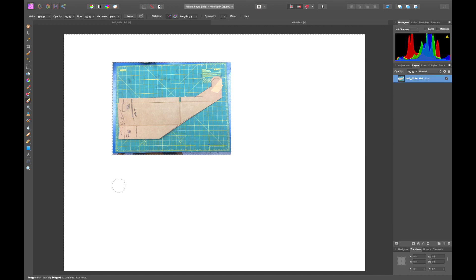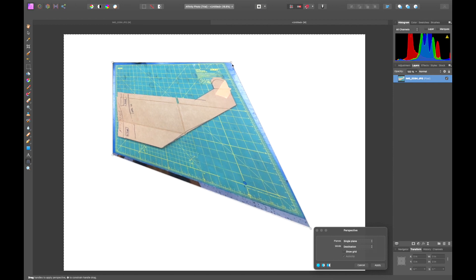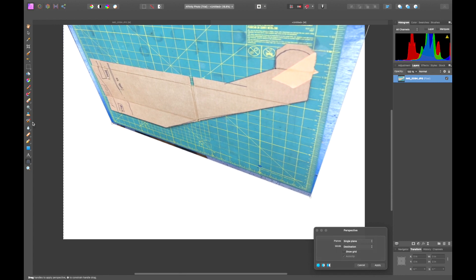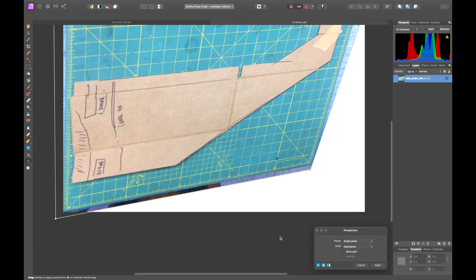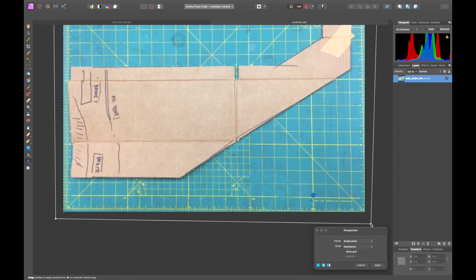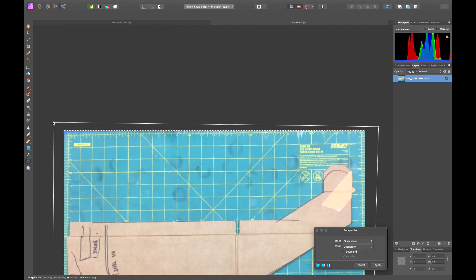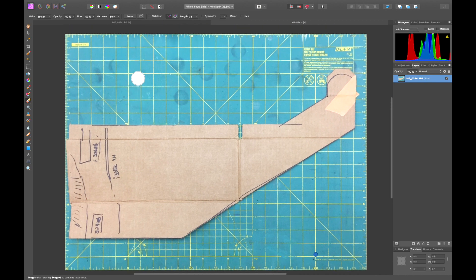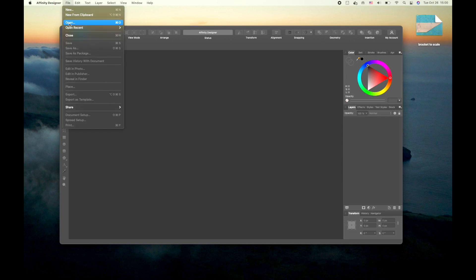Once that's done, we're going to go into the transform tool and physically make the image the exact size of the document so the next few steps are easier. In some applications this might be called free transform; in this application it's called perspective. We tweak the corners until we're happy with them. Apply — boom. Now it's at the right scale. We saved the photo of our bracket at 100% scale and now we're free to import it into our vector editor.